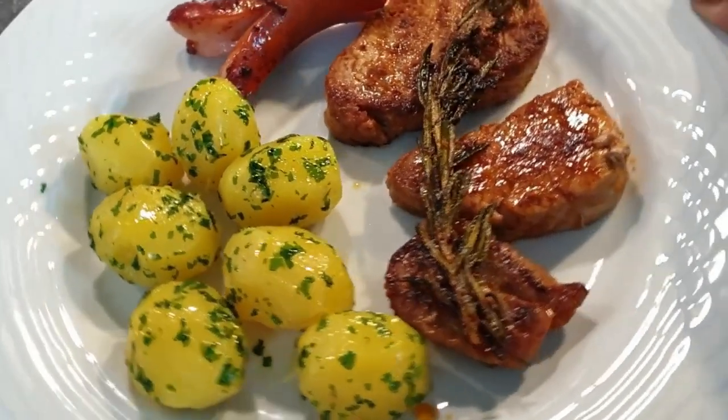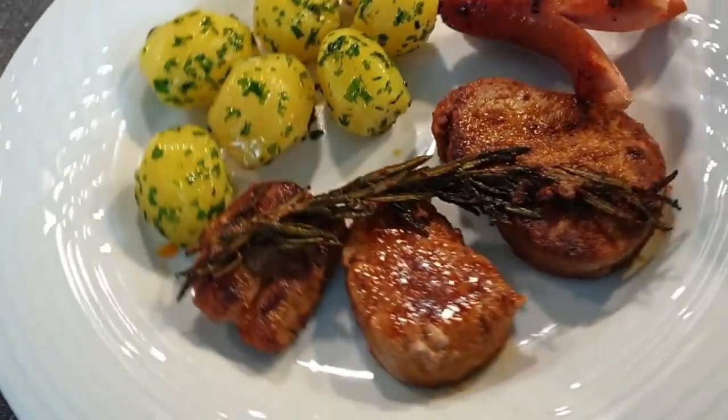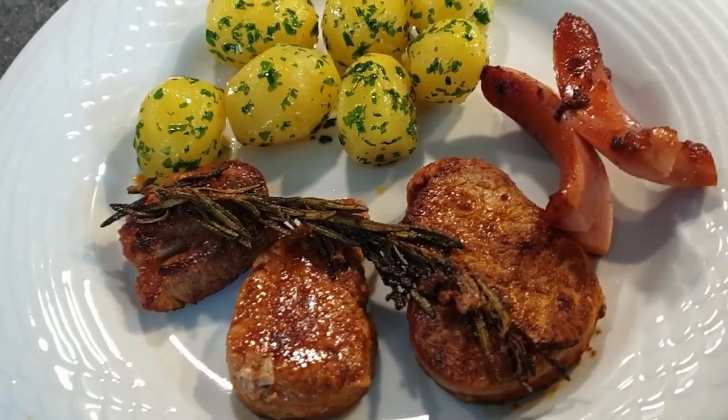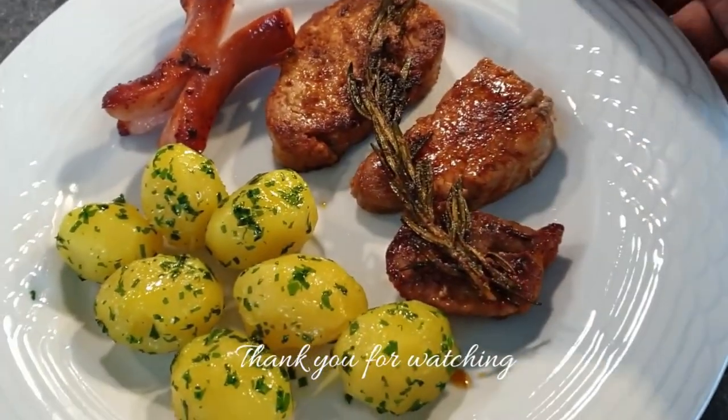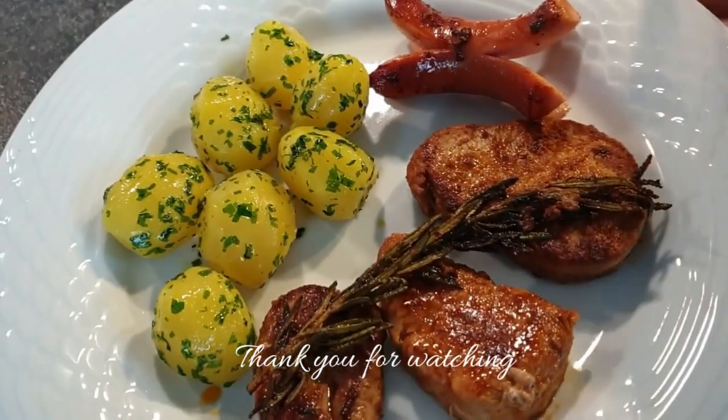And there you have it! The beautiful rosemary flavor on the loins was perfect. I hope you did enjoy this video — if you liked it, please give it a thumbs up and subscribe if you haven't. I'll see you on my next one. Bye!